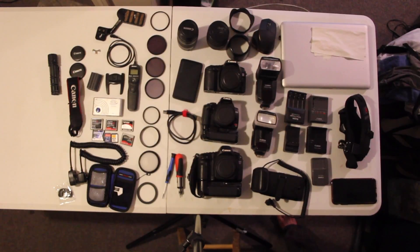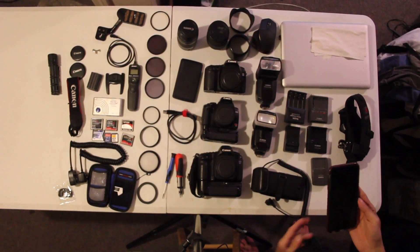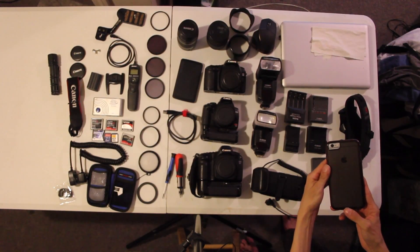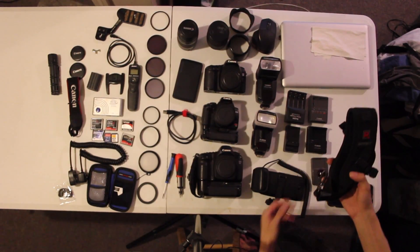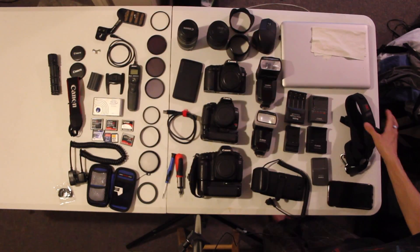For a phone I use an iPhone 6S Plus with a Tech 21 Impactology case. For my camera strap I use a Black Rapid RS Sports.